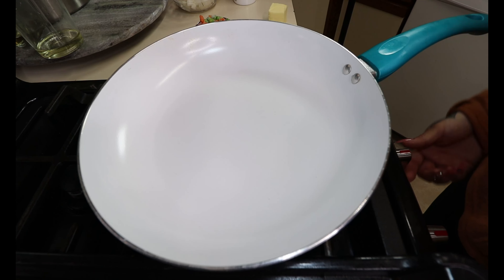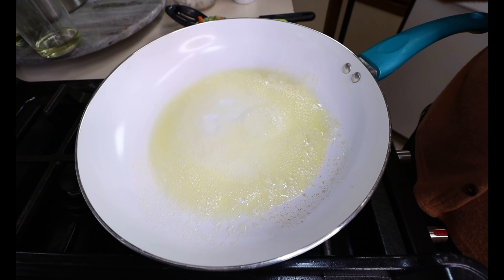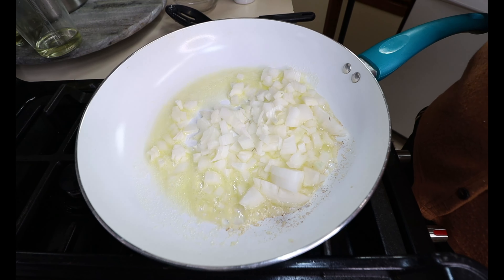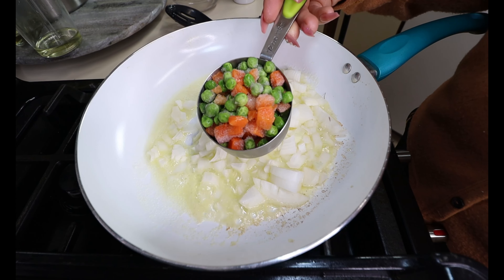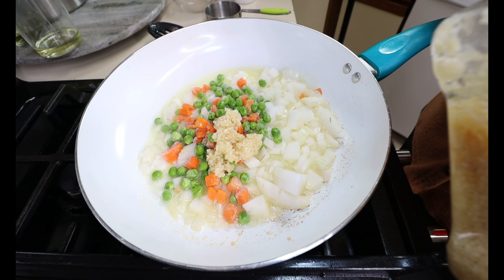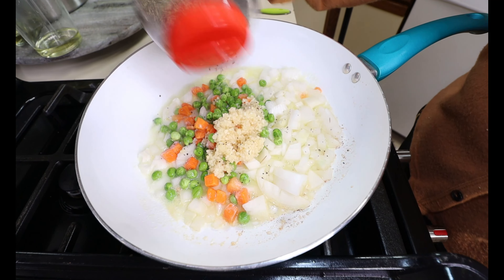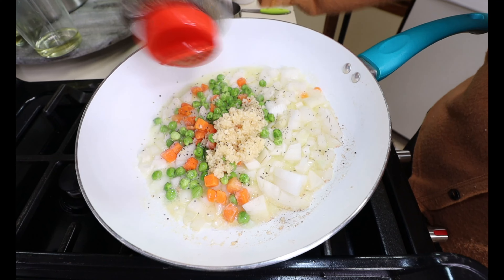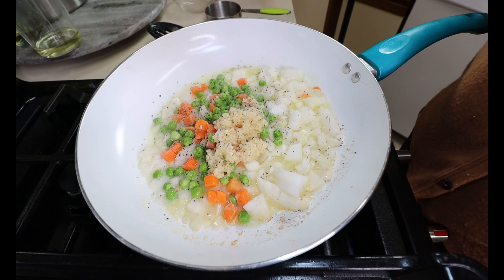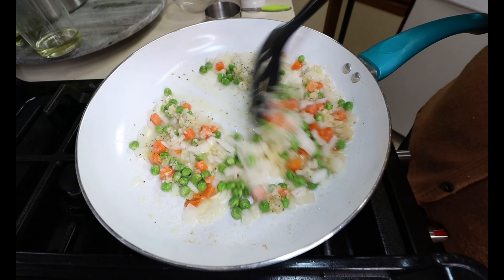Moving on to our stove, I'm going to set my pan to a medium heat and we are going to melt down two tablespoons of butter. Once your butter is melted down — I did dice up my one small onion — we are going to add that in. To your onion, we are going to add our mixed vegetables. We are only using half a cup since these are higher in carbs. You're also going to want to add two tablespoons of minced garlic, as well as some salt and pepper to taste. Cook this down until your onions are translucent and tender — this should take a couple minutes.